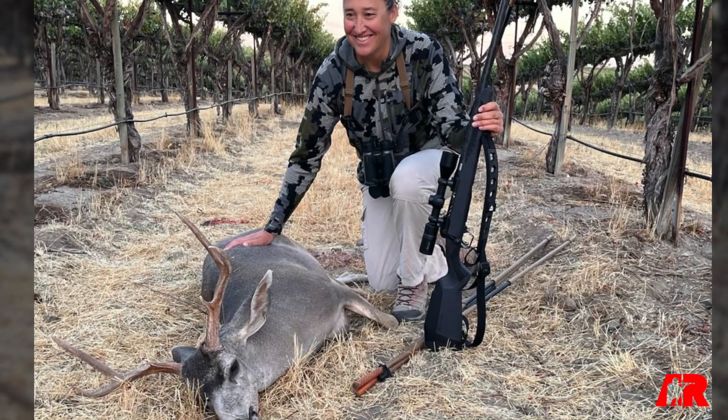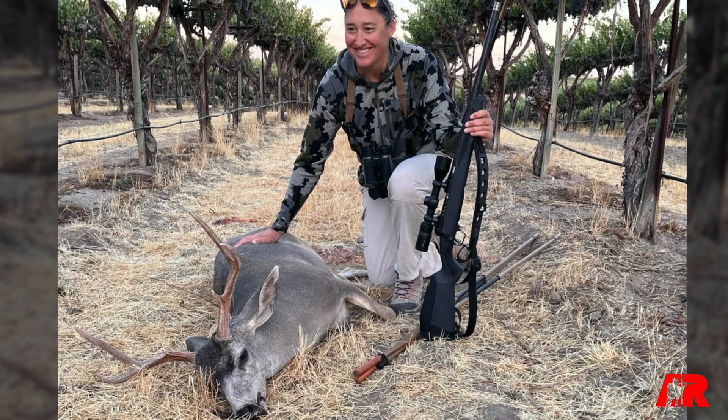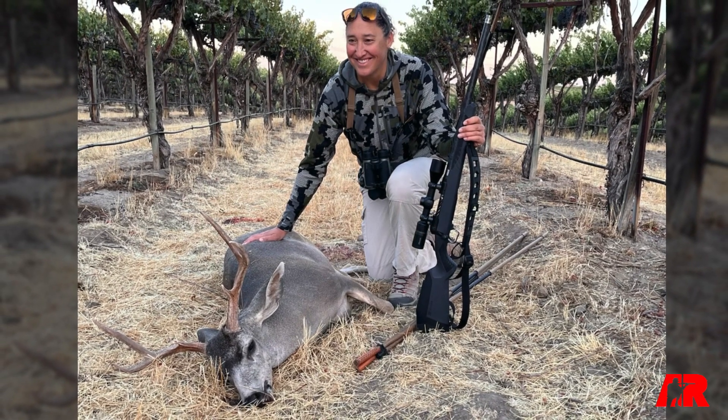and big game. A lot of the feedback that we heard was, 'Hey, great rifle — do you have it in a version that's a little bit lighter?' And so this combines the best of both worlds.